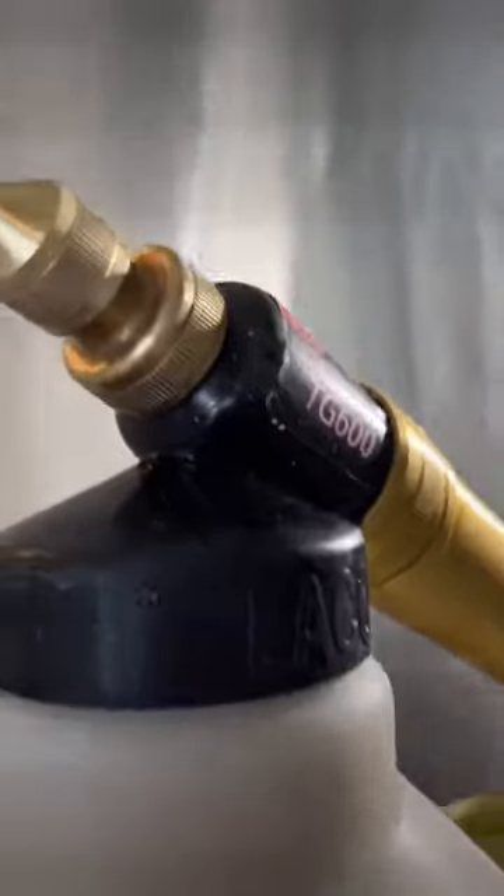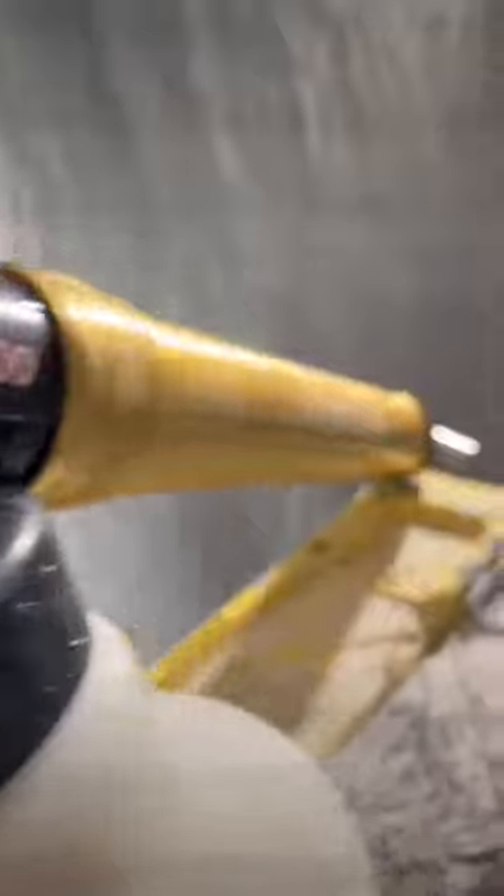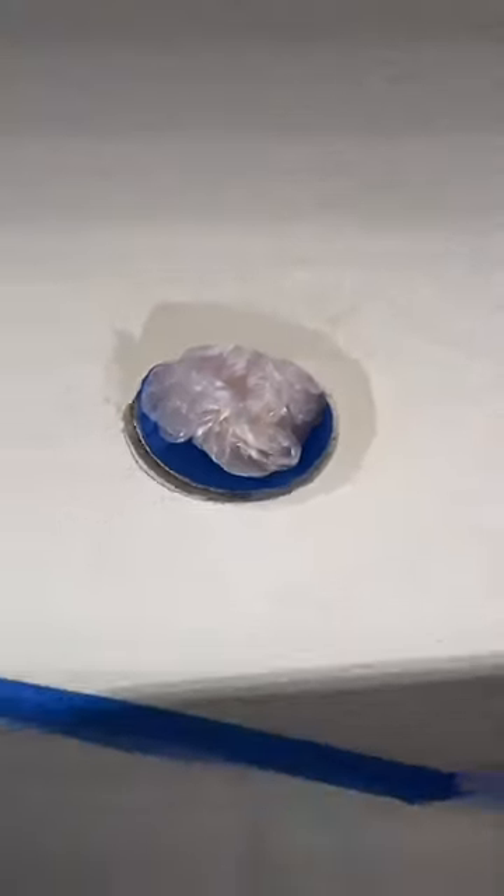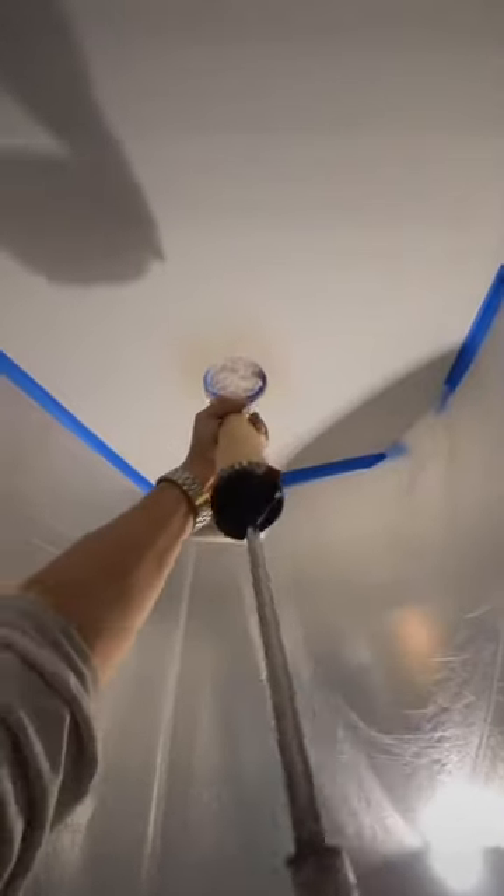Now it's texture time. You've probably seen me use the Easy Pro texture system or the hopper to shoot the texture, but today I'm going to use the Laco TG600 hand pump texture gun. This is not a sponsored video for this pump — I've had it for a few years and don't use it as often, but I thought it would make for a cool video.